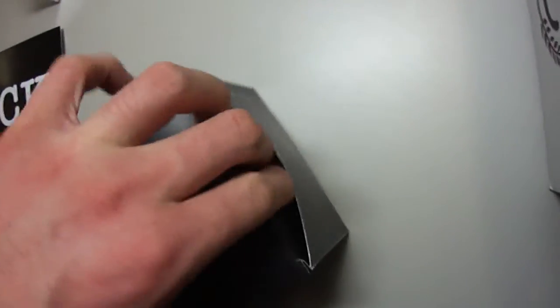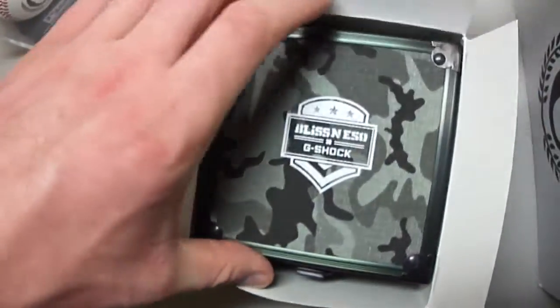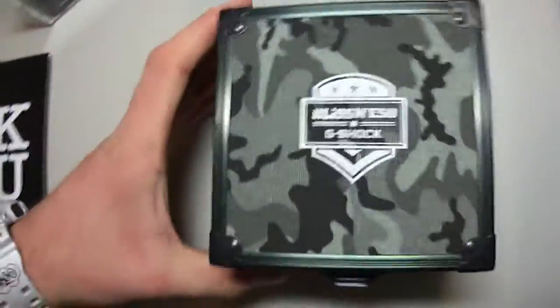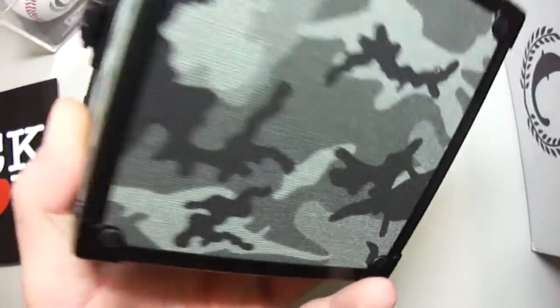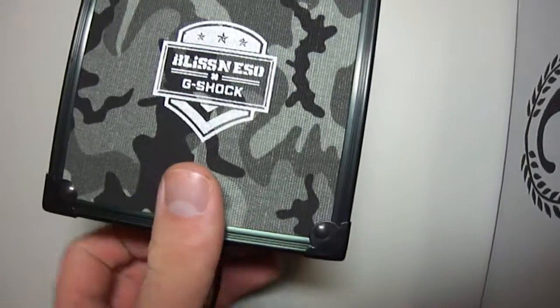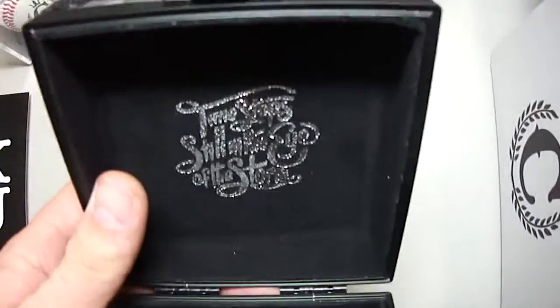Let's open it. Here we go — a nice trunk box. Let's see it. A great camo box, really great details, beautiful box. Let's open it to see this great piece here.